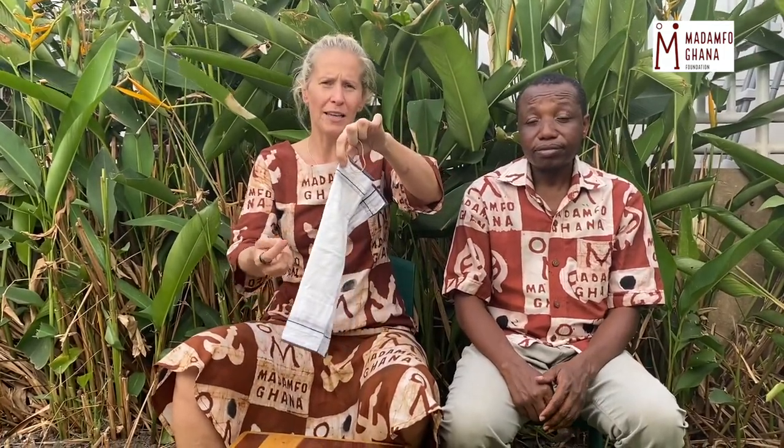When you come home, don't touch the face. Remove it from the ears. Then you remove the handkerchief from the rubber bands. If you have a washing machine, you use it. You boil it. If not, you use your pot. You boil it at a very high temperature and then it's disinfected and you can use it again. Very simple and cheap.